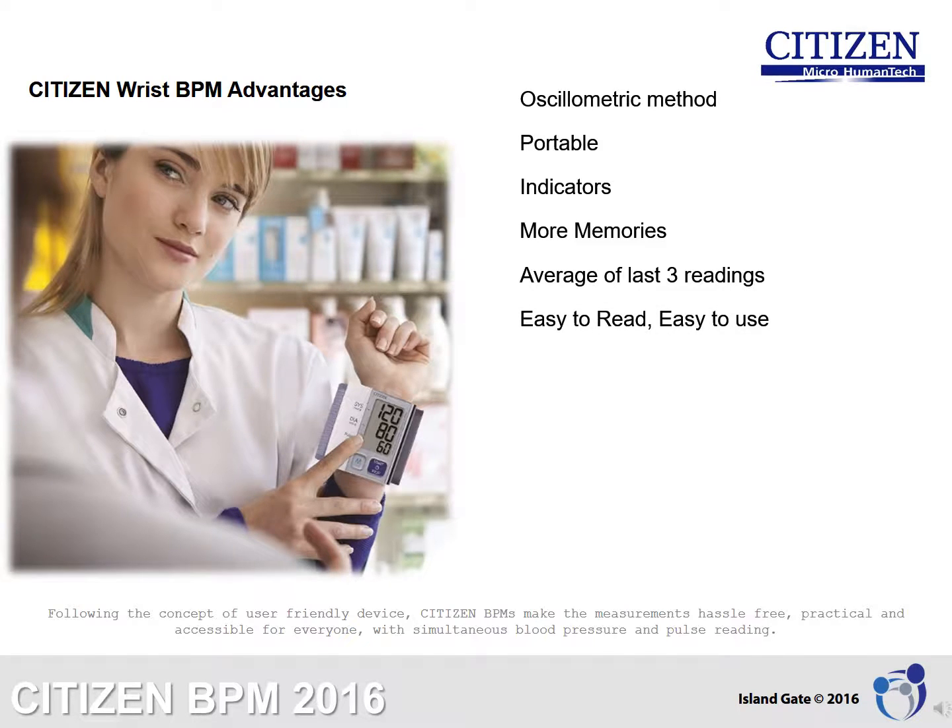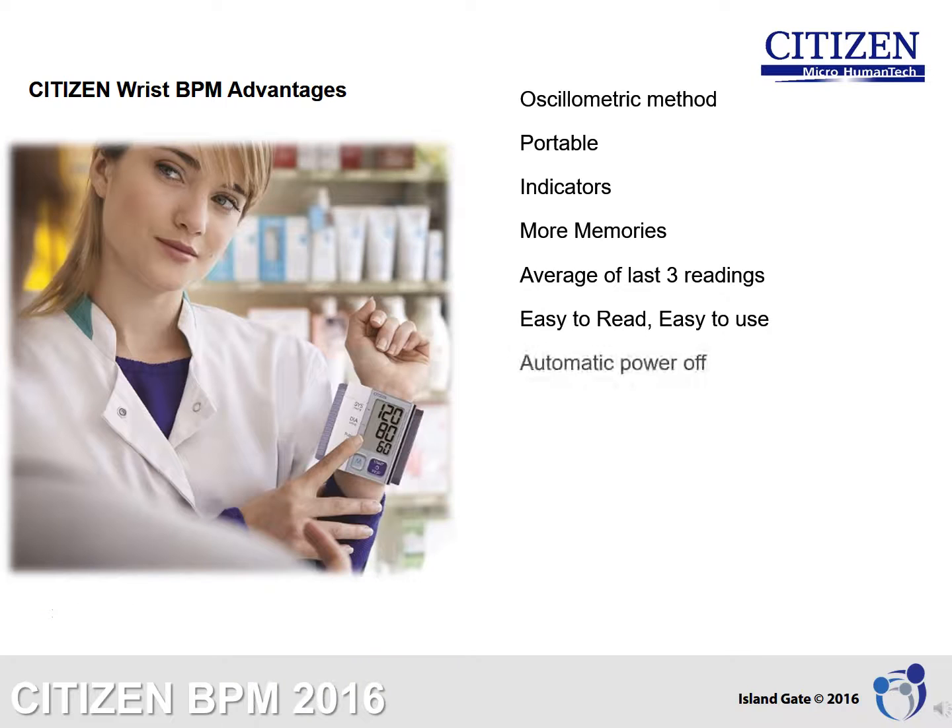Easy to read, easy to use: Following the concept of a user-friendly device, Citizen blood pressure monitors make measurements hassle-free, practical, and accessible for everyone, with simultaneous blood pressure and pulse reading. Automatic power off: Wrist BPMs have ideal battery use with this power-off feature, which avoids unneeded energy consumption.